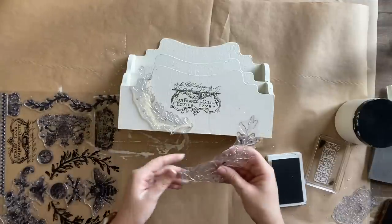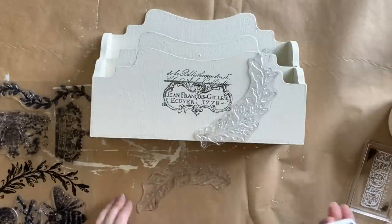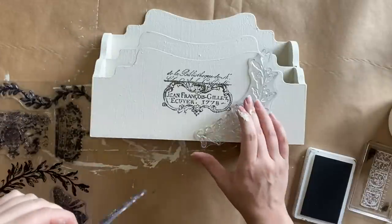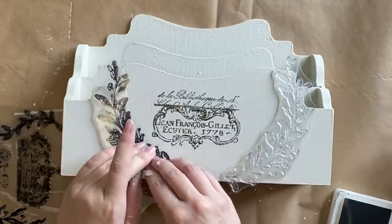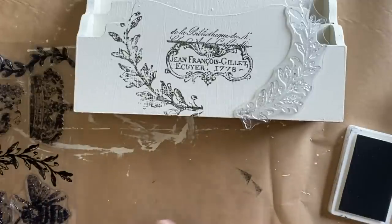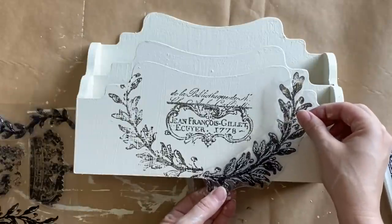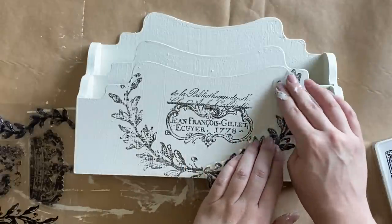I'm carefully inking up one of the laurels and pressing it down. It was a pretty hot day while I was doing this, so I'm making sure to clean off my stamps once I'm finished — using a baby wipe so the ink doesn't dry on them. I've inked up the laurel for the other side, put the lid on my ink, and I'm going to very carefully press the design down. A tip with your ink pad: it's a good idea to store it upside down so the ink doesn't fall to the bottom.